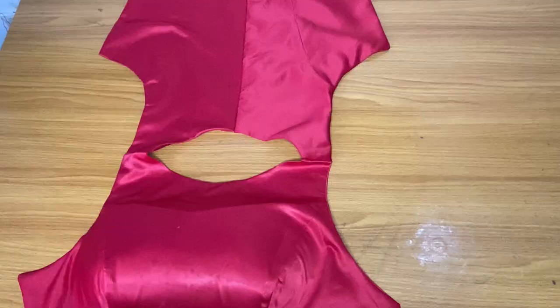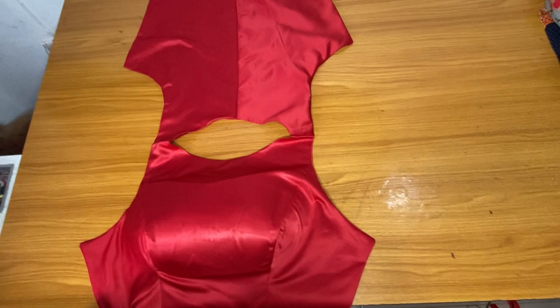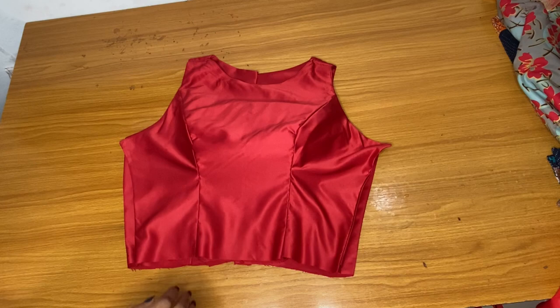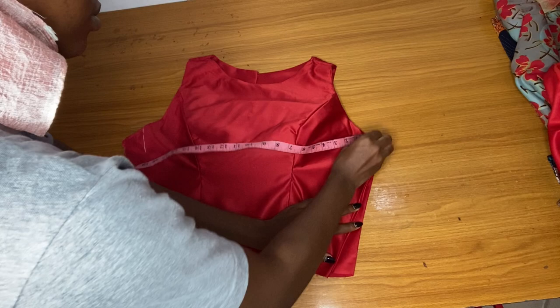Here is the upper part. As a tailor, I think many people should know how to turn the armhole and all that. I am done joining the front and the back at the shoulder. I'll take my body measurements: the bust is 40 and the waist is 30.